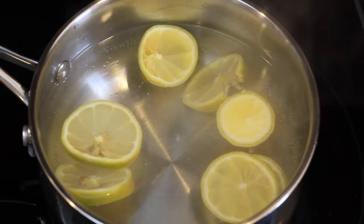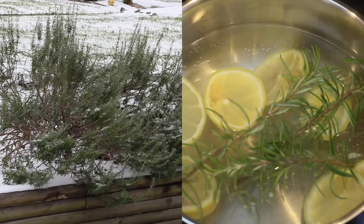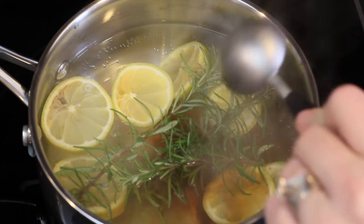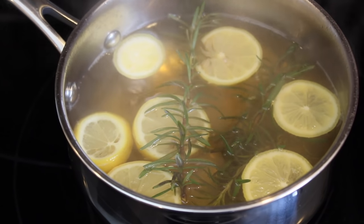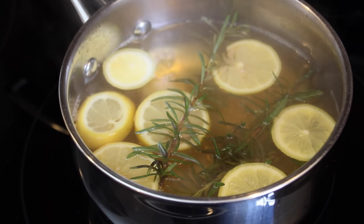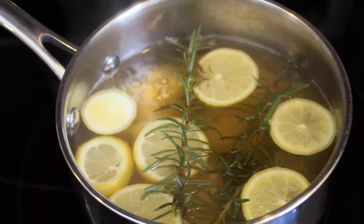We actually grow rosemary outside — it's so easy to grow, it turns into a huge bush if you just let it grow. It's great to have on hand. Add about a tablespoon or so of vanilla extract, and allow this to stay at a really low simmer on your stove all day, just keep adding water as needed. You are going to fall in love with this scent. It is perfect for any season, whether it's wintertime or summertime. It's a huge hit and completely natural.